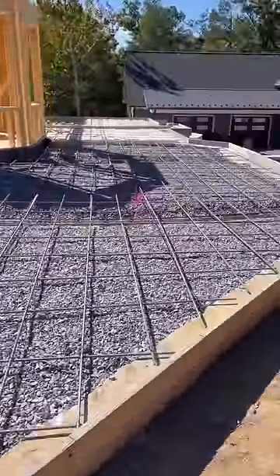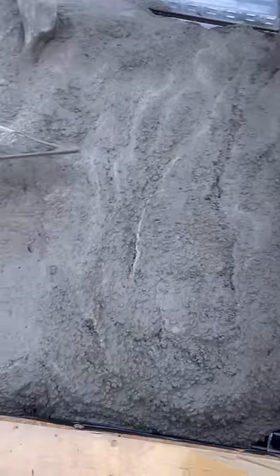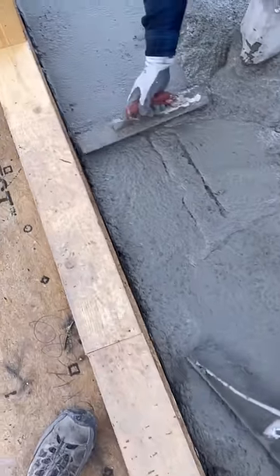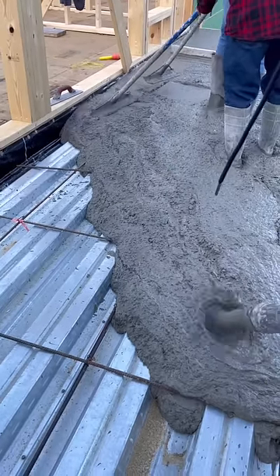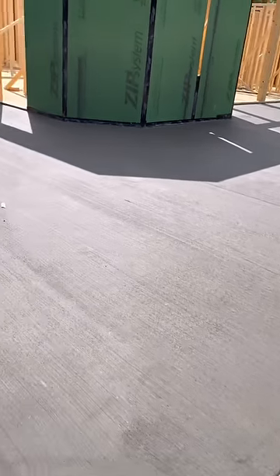The guys use a trailer pump to get the concrete in place. This concrete porch slab actually gets pavers installed on top, so they put a light broom finish to help the pavers adhere. Let us know in the comments — do you prefer stamped concrete or pavers?